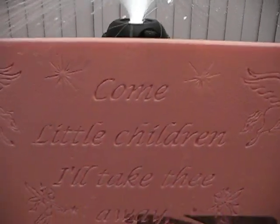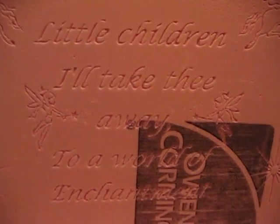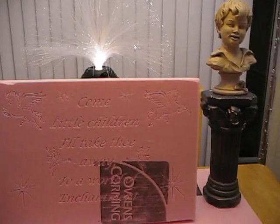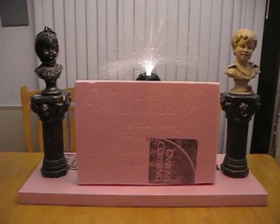Here is my epitaph: "Come to little children, I'll take thee away to a world of enchantment." So I was thinking, why not use it all together? I think it's going to be pretty cool.